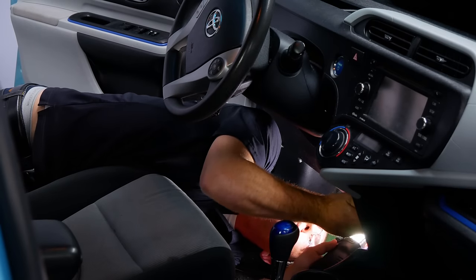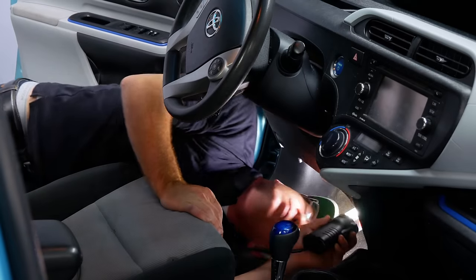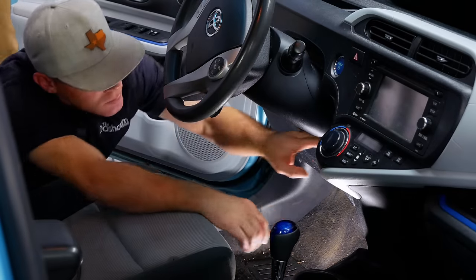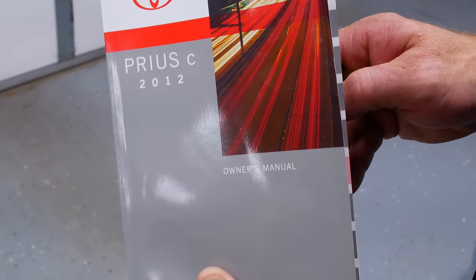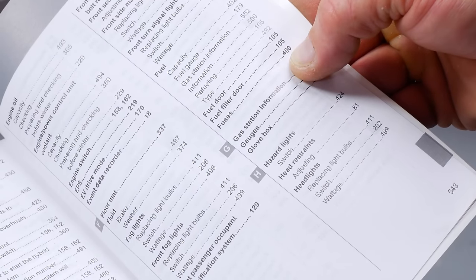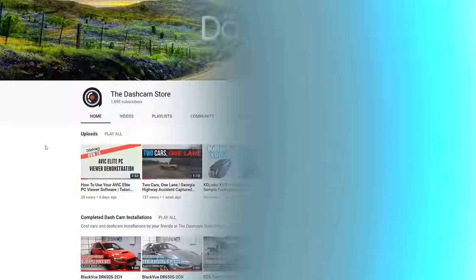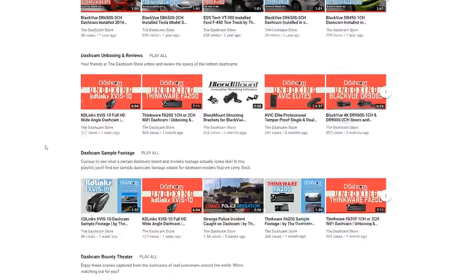The first thing we have to do is locate a power source for the dashcam, which means locating the vehicle's fuse box. The fuse box controls the electrical flow throughout your vehicle. If you're not sure where your fuse box is located, you can refer to your vehicle's manual. We also have a full video on our YouTube page about locating your fuse box — just look up the Dashcam Store on YouTube to find tips from our how-to video series.